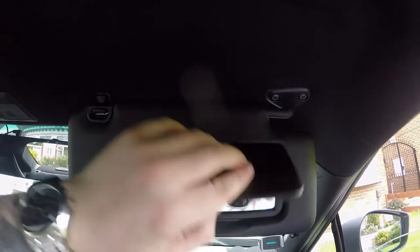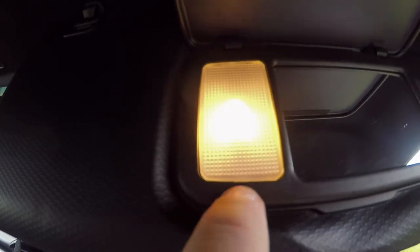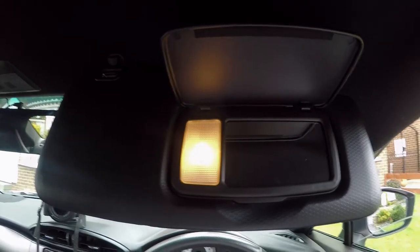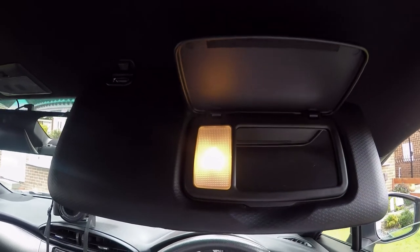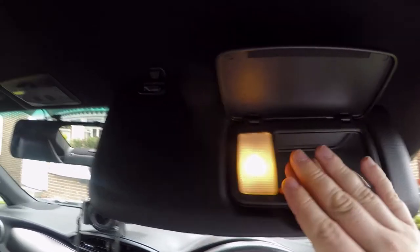Alright guys, so that's the first one done. Next up we have the vanity lights. As you can see here, there's a similar little ridge that you need to get off before being able to get to the light itself. I'm not going to record the full process for this one because it's literally the same as the one just done — which by the way looks great. So we're going to get this one done and then move on to the boot, where I think the next one's a little bit more difficult.